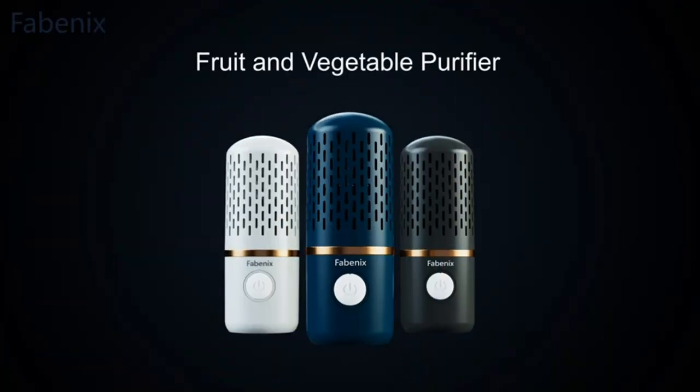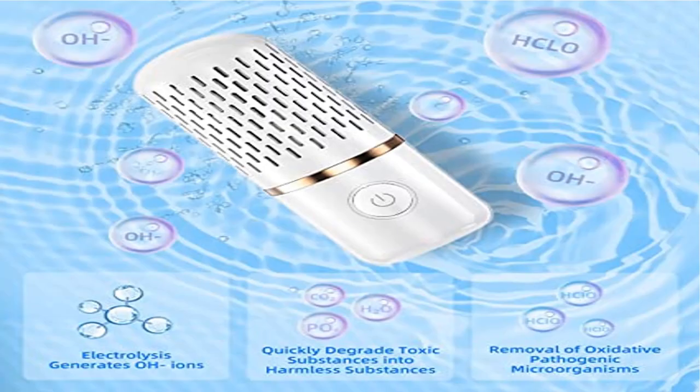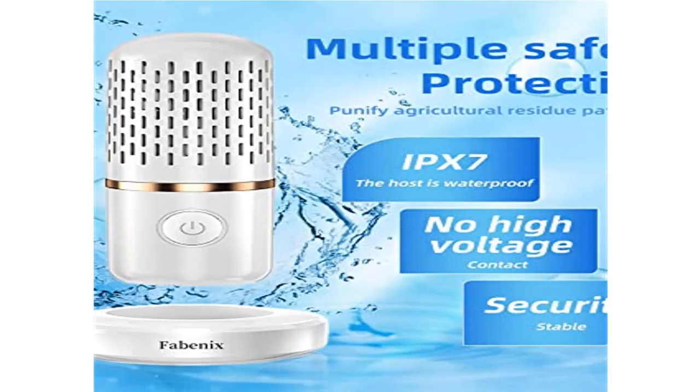Ozone water can be used and frozen for better preservation effect. Easy to use and clean — press the power button and put the fruit and vegetable cleaning machine in 3–5 liters of water for 10 minutes to start the food purification process.